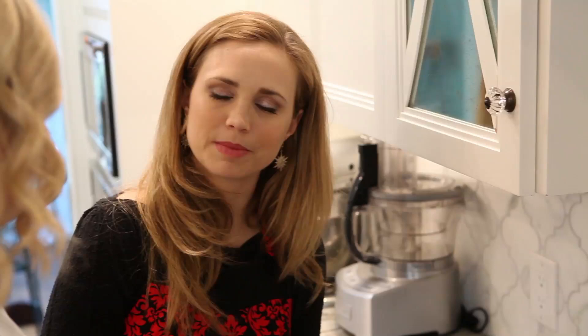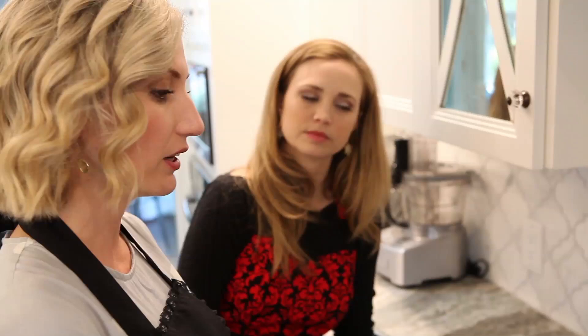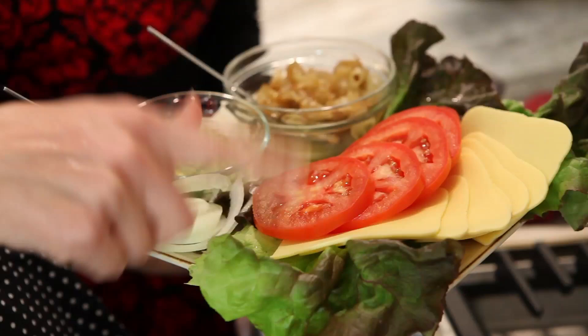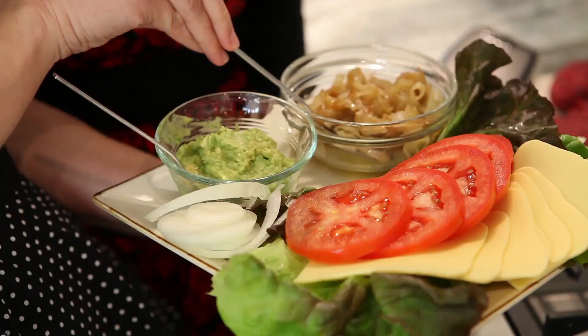These veggie burgers you could not put on a grill. Grill and veggie burgers are not friends - the high heat and the hot grate just make the burger fall apart. I've made a little platter of toppings: we've got some delicious organic butter lettuce, some tomatoes, Follow Your Heart provolone, some raw onions and caramelized onions, and a little bit of my secret guac. I call it my secret guac because this is not a normal Mexican guacamole - it's designed specifically for this burger. It's just smashed avocado, a little bit of salt, and a little bit of cumin. It's delicious.